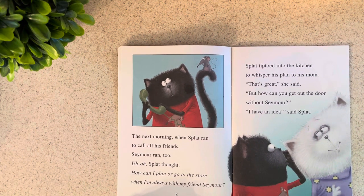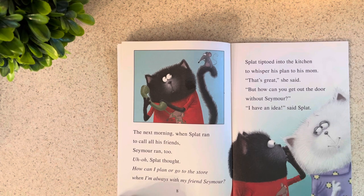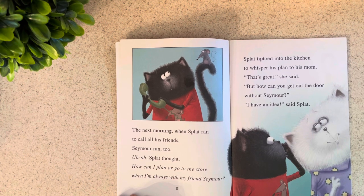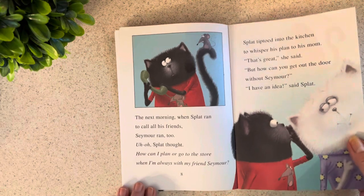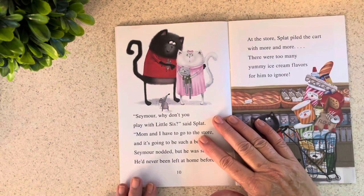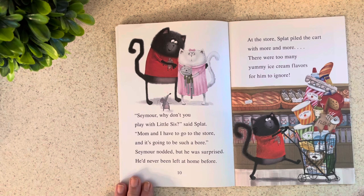Splat tiptoed into the kitchen and whispered his plan to his mom. "That's great," she said, "but how can you get out the door without Seymour?" "I have an idea," said Splat. "Seymour, why don't you play with little sis? Mom and I have to go to the store and it's going to be such a bore." Seymour nodded, but he was surprised — he had never been left at home before.